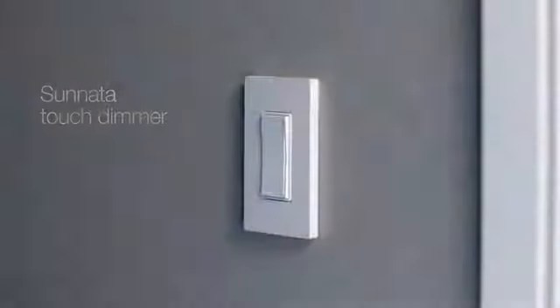Get the lights, it's starting. The new Sunnata Touch Dimmer from Lutron. Because life happens between on and off.